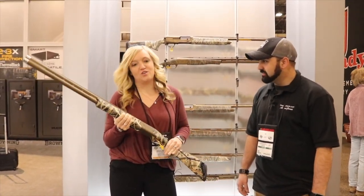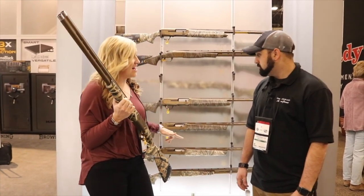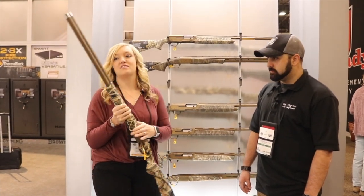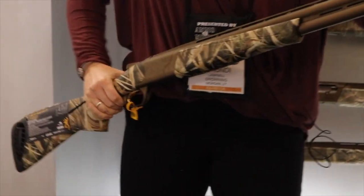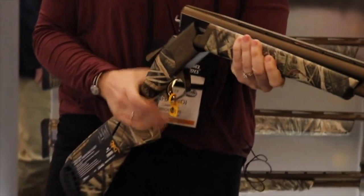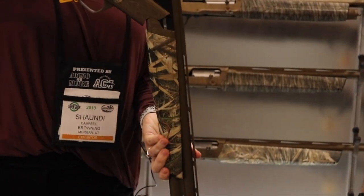This is the new Wicked Wing Synergy. In previous years we released the Wicked Wing in the A5 and the Maxus. This year we did the Wicked Wing in an over-and-under version with a burnt bronze Cerakote barrel and extended goose band choke tubes. It's really been a great seller for us already, just for the avid duck hunter to get out there.